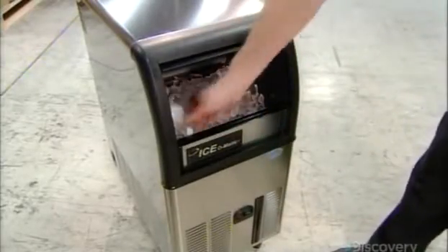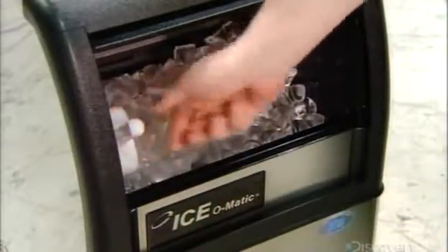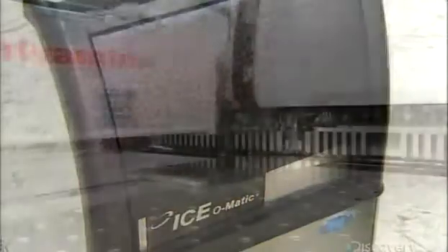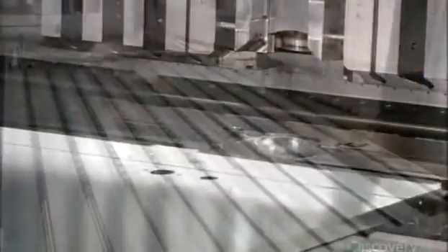Today's commercial ice makers churn out ice on demand, allowing restaurants and other businesses to keep things cool at all times. To make one, machinery folds the edges of stainless steel sheets so they can be assembled into the ice maker frame and exterior panels.